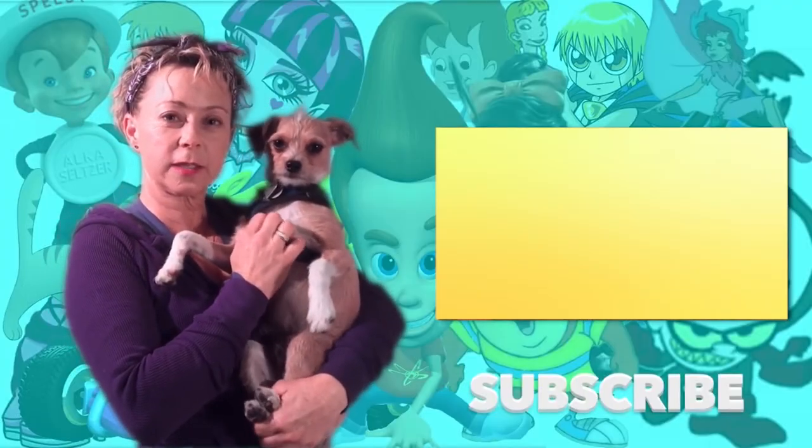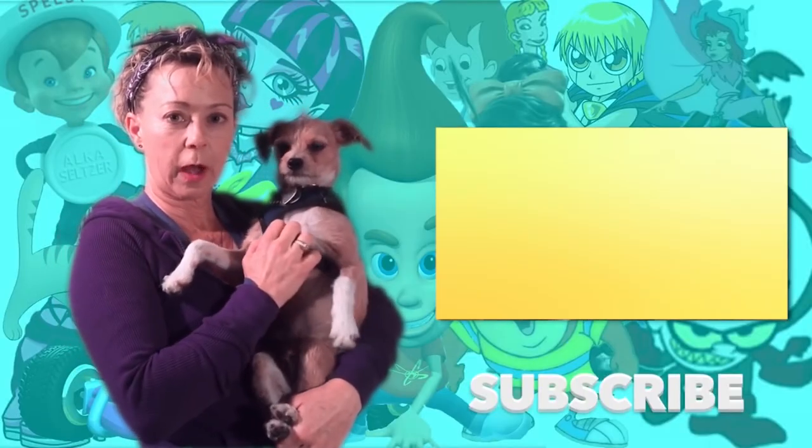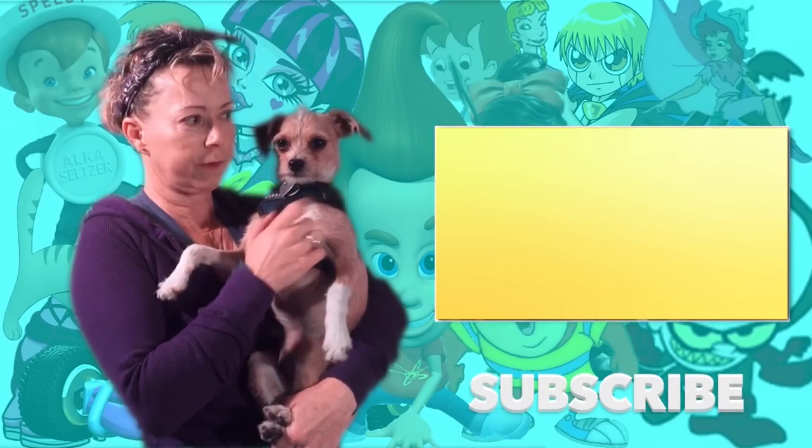You don't have to keep watching. It's over. We're going for a walk. You can watch another video. Watch this one.